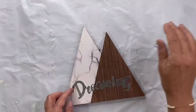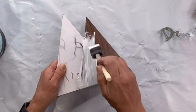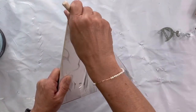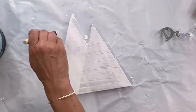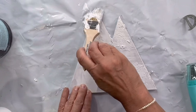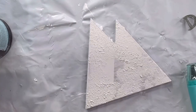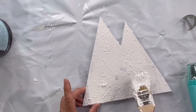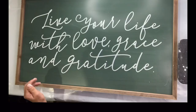I found these mountain plaques at the Dollar Tree and I removed the metal lettering that said 'dreaming.' I painted my three mountains in Wise Owl white primer and when that dried I took a mixture of salt wash and Snow Owl — salt wash is just a paint additive to give it thickness — so I could do this stippling motion on each of the mountains and allowed them to dry.